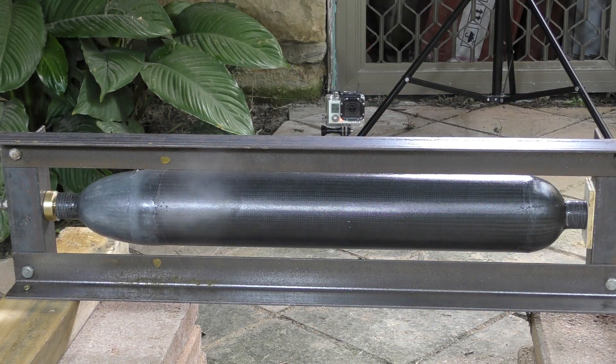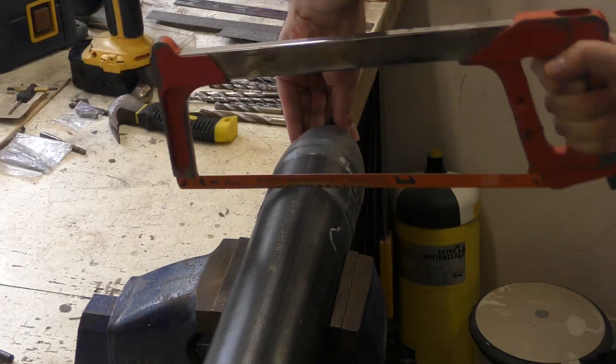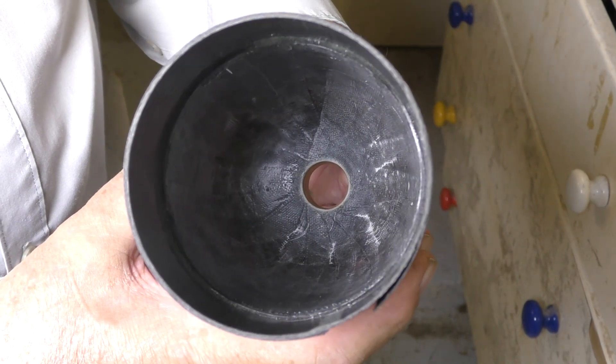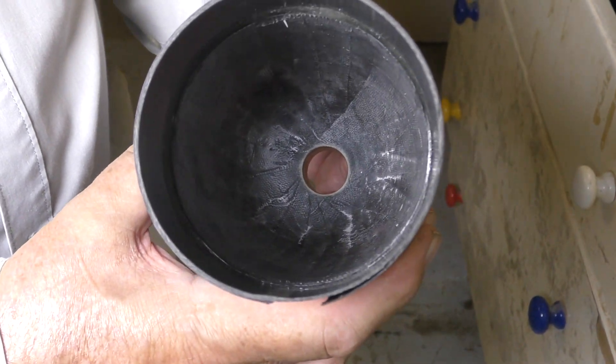In a previous episode, we saw a test of a prototype pressure chamber for the booster, and that ended up having a couple of leaks before we got to the target pressure. To find out why it leaked, we cut up the pressure chamber into segments and inspected it. It mostly looked okay, but one of the things we noticed was cracking in the fiberglass in the layer that seals it. If that was cracked, it's quite obvious that air could have made its way through to the outside.